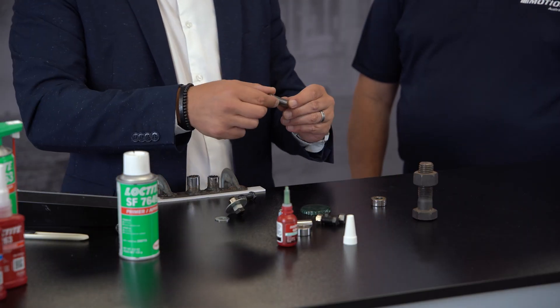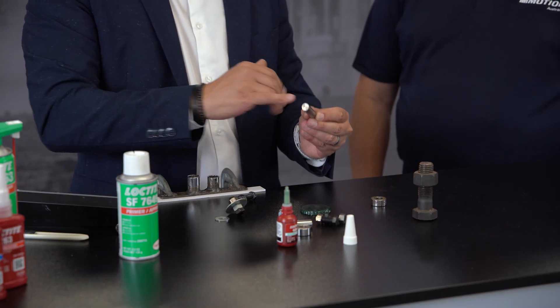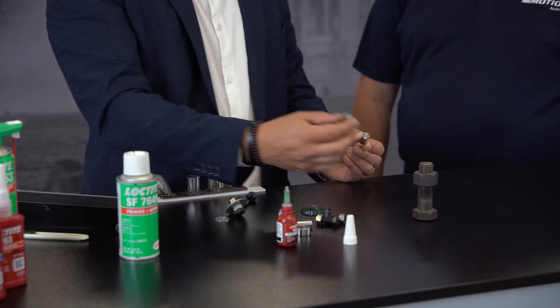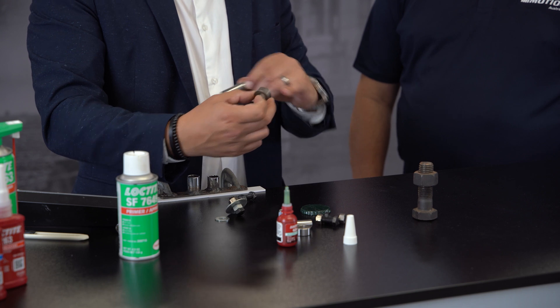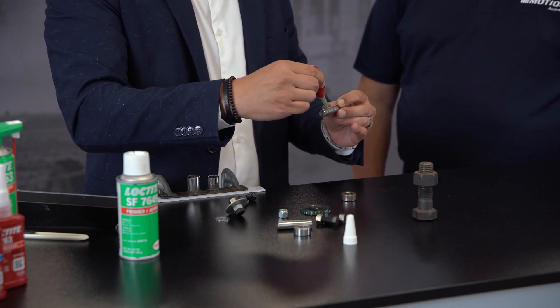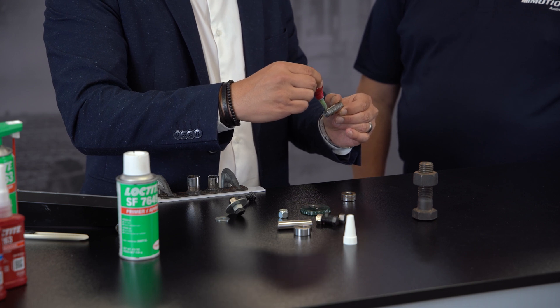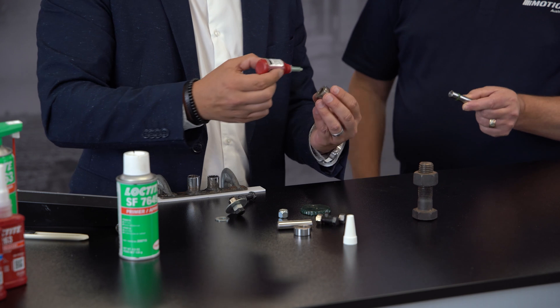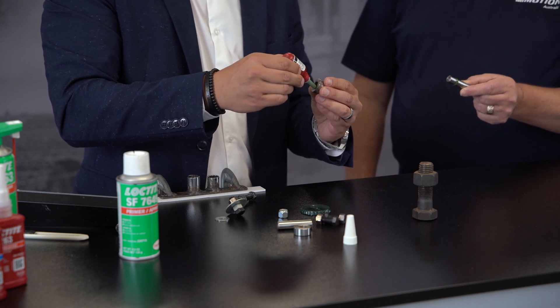Entry-level options include 609 and 641, while 620 offers good chemical resistance — again, you'd discuss it with your application engineer. We've pre-primed this shaft and this bearing inner race. I'm going to apply a little bit of product around the diameter and then put a little bit on the leading edge of the inner race.